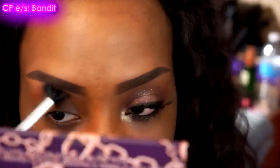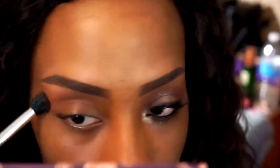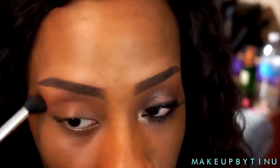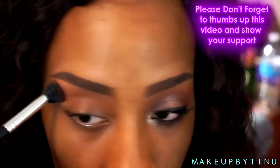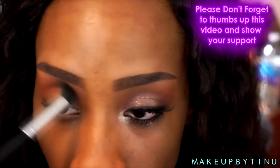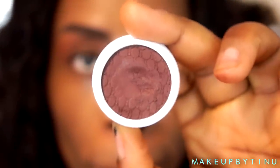First off I'm gonna be using Colourpop eyeshadow in Bandits — it's a really nice bronzy, warm tone transition color. I'm gonna apply that in the crease as an all-around overall color.